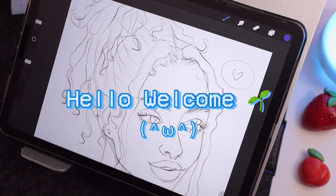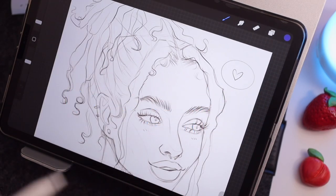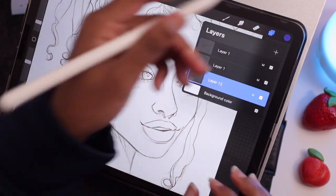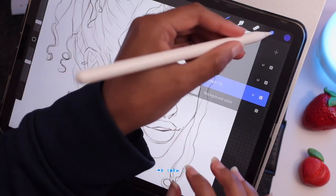Hey my name is Tierra, welcome to my channel. Today in this video I'm basically going to be explaining how I color my sketches, so my drawing process for faces.